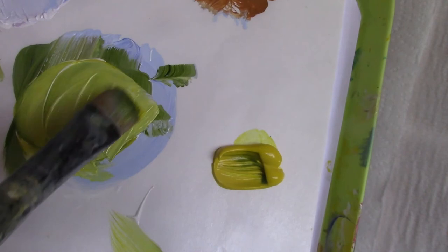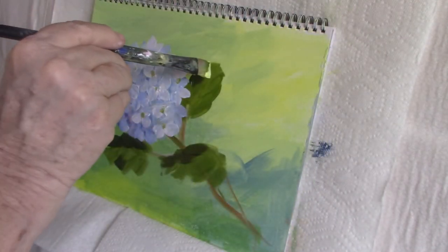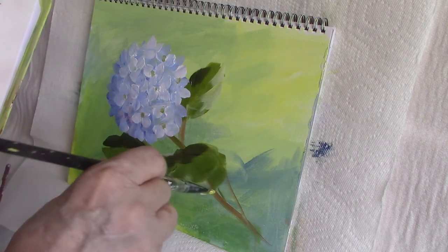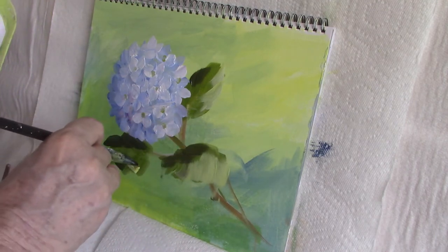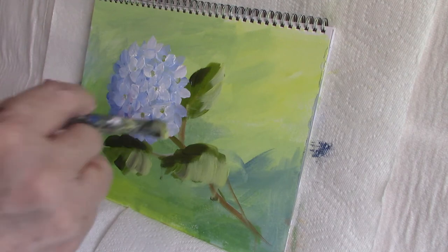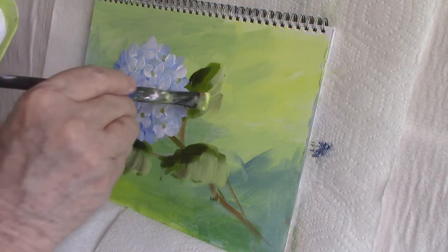My highlight color is primary yellow with titanium white added to it, and I put it in my central pool of color. That's really how I paint — I don't make separate pools of color most of the time. I find it adds a little bit to the painting to get little hints of other colors popping in.